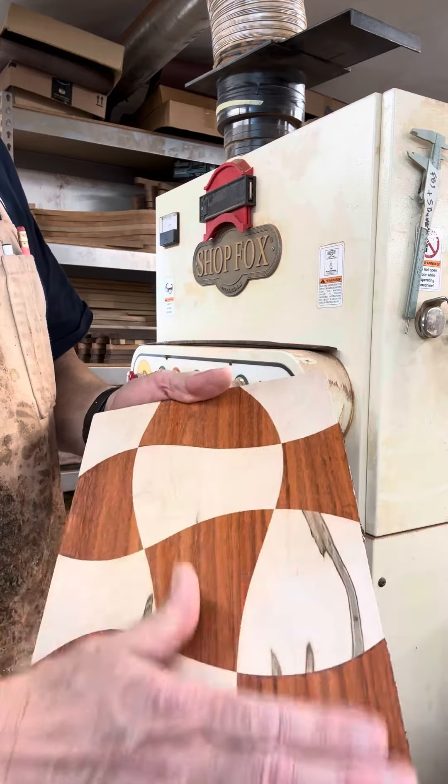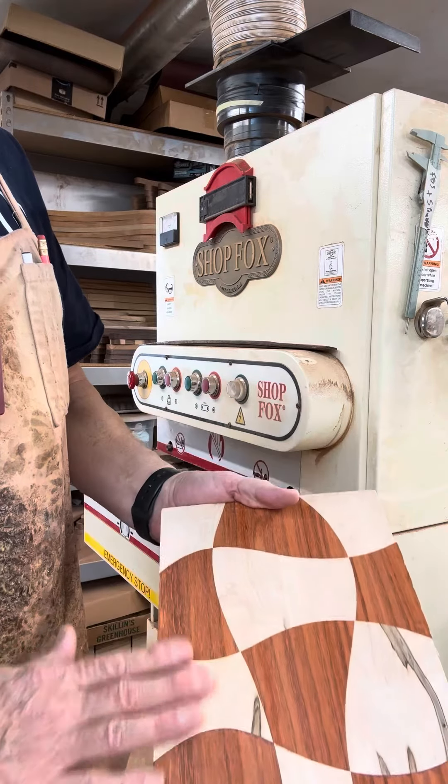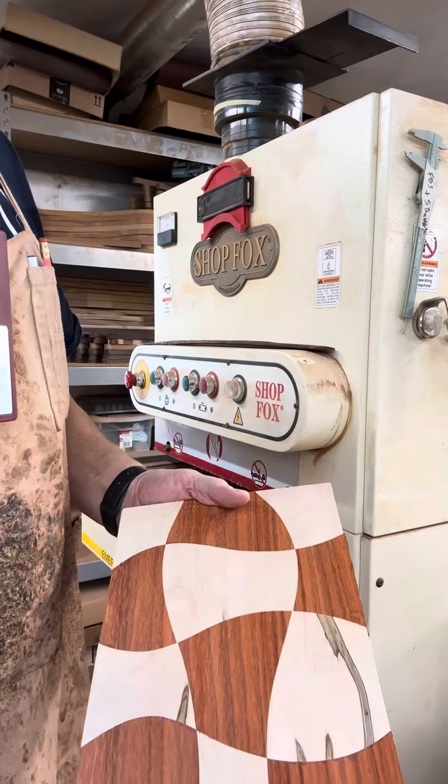And we will cut the outside perimeter — that'll be step number five.